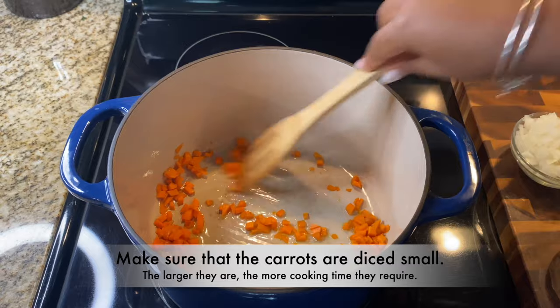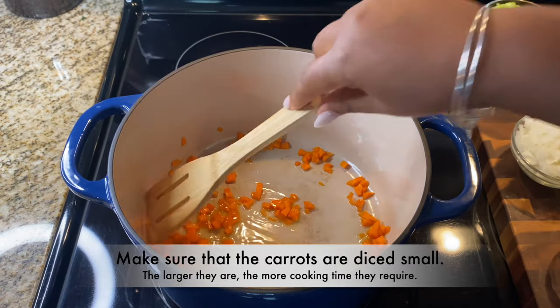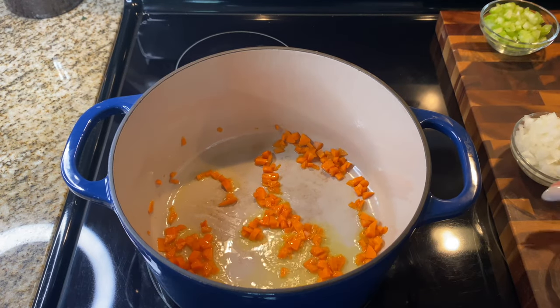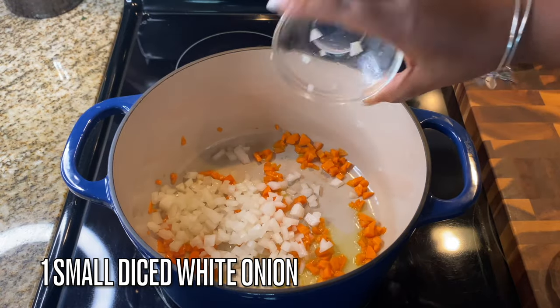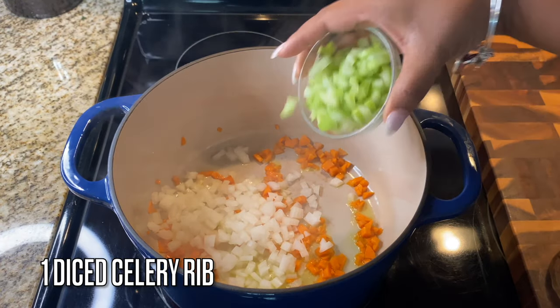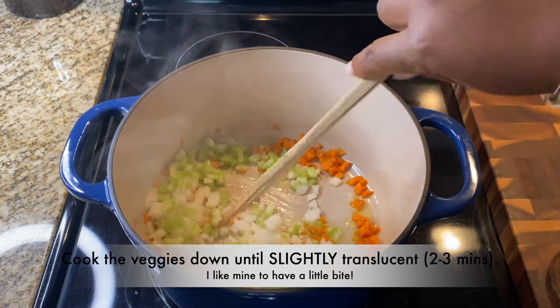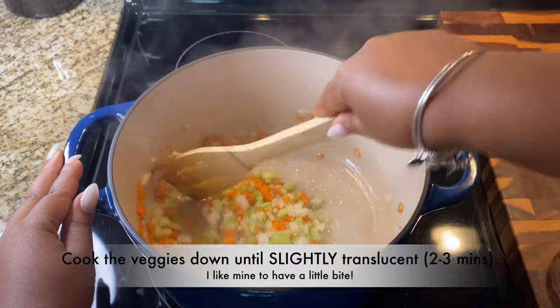You want to make sure you chop that carrot up nice and fine, because unless you like biting into big chunky carrots, dice them small. They also take a long time to cook if bigger. I'm also adding in one small white onion, chopped fine, and one diced rib of celery.